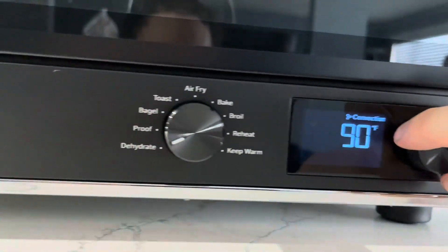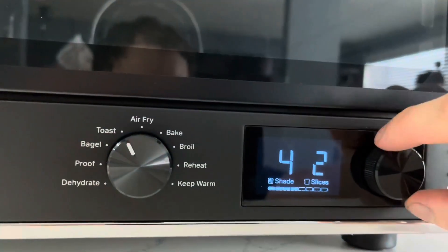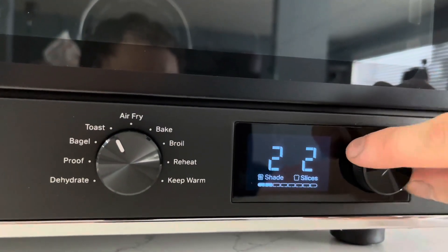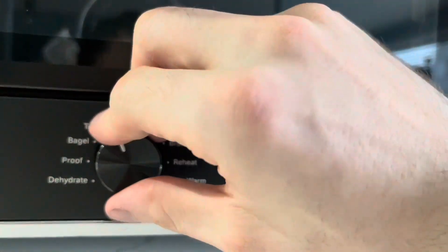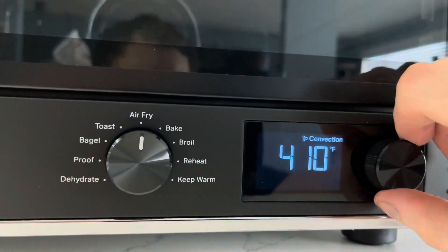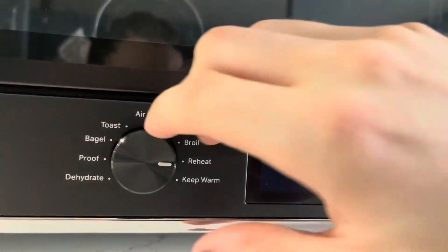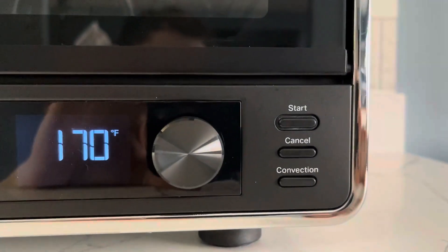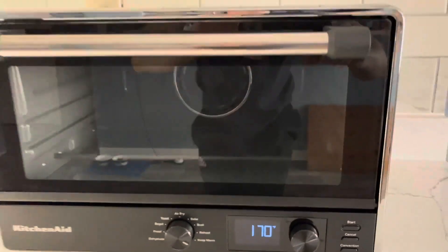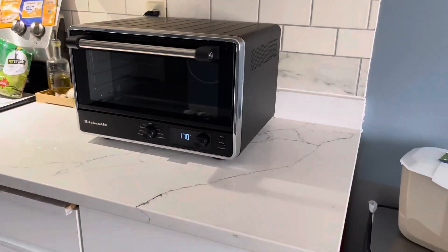The knobs — you can just feel the quality in them. They aren't cheap knobs, there's no slack, and they feel nice. It kind of makes it feel like the price was worth it. We've been using this for a couple of days and I would highly recommend this one. Our other toaster ovens — I'll just forget those. This is my toaster oven now.